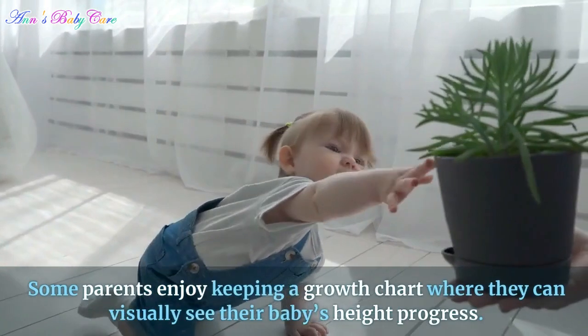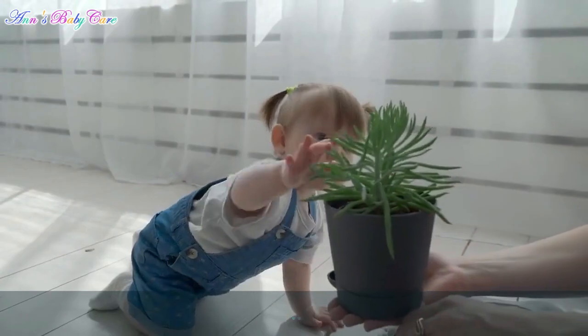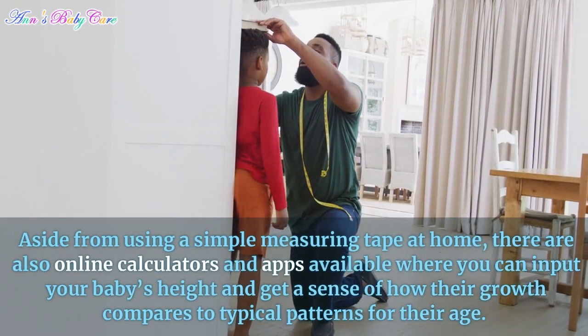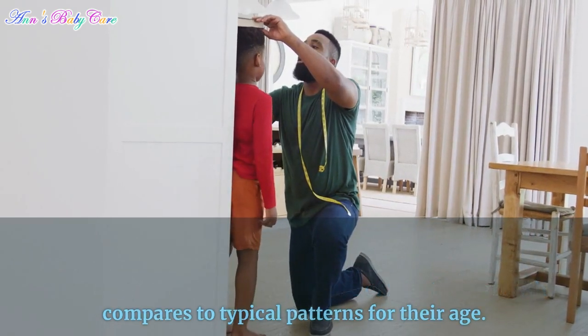Some parents enjoy keeping a growth chart where they can visually see their baby's height progress. Aside from using a simple measuring tape at home, there are also online calculators and apps available where you can input your baby's height and get a sense of how their growth compares to typical patterns for their age.